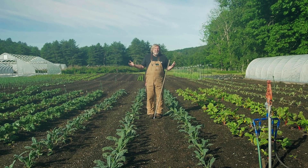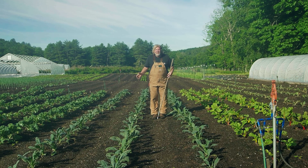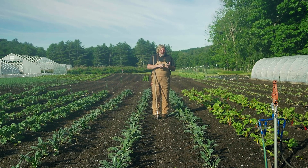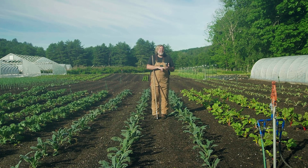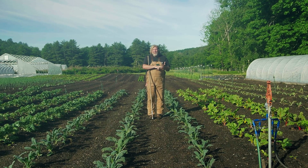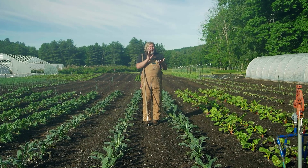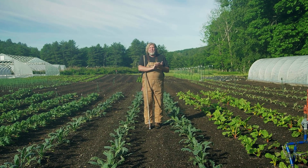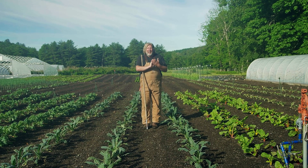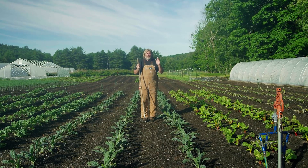By organizing my farm — dividing it up and making it straight — I get all of those benefits. Workers can get to where they need to go easily without my assistance. We can cultivate very easily, rotate things very easily. It just makes things so much more efficient to have everything divided into permanent, named, and numbered beds. Thanks for watching, and till next time.